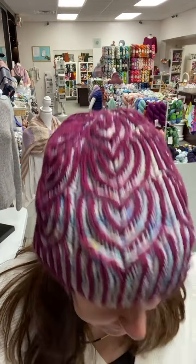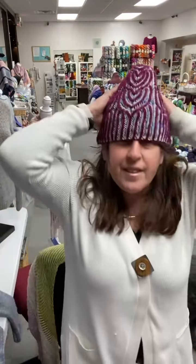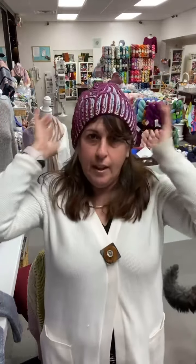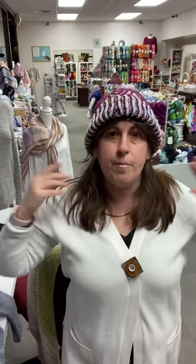So I'm loving it! Ta-da! The best part is this cap. And look — it's reversible! That is the awesomeness of brioche, everybody! Cool on the inside, cool on the outside! Flip it around — really fun!